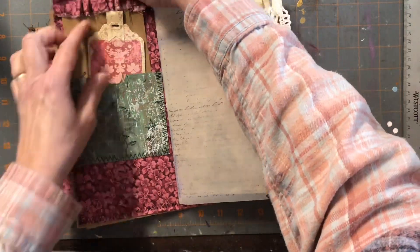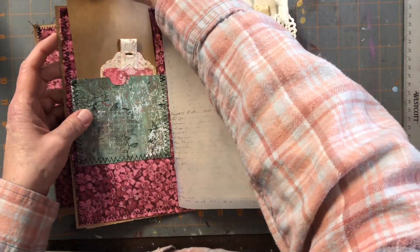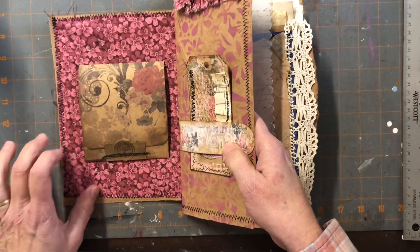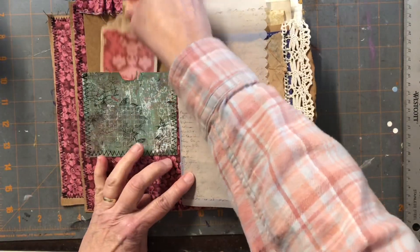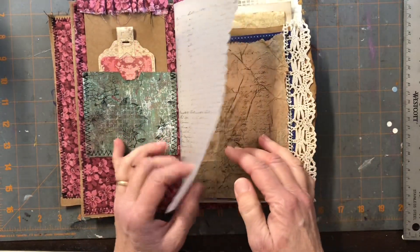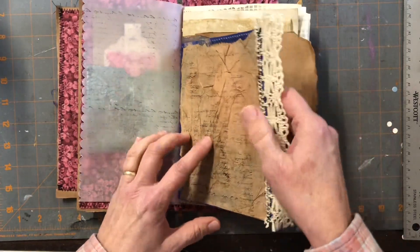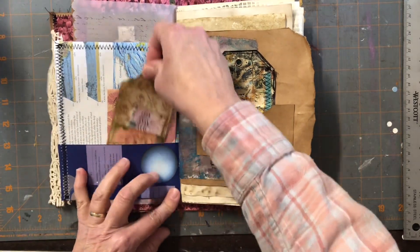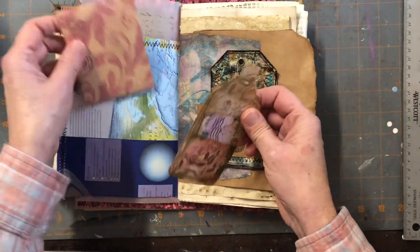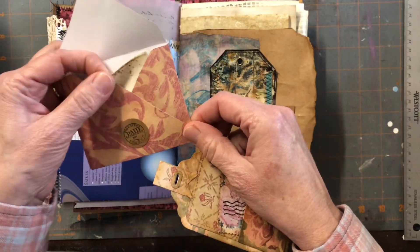Up here is a journaling card with a ruffle on both sides — it can fit in here and it kind of adds to the look. It matches the interior fabric on the cover that was sewn on there. There is a tag, some tracing paper that I stenciled on, some tissue and lace on this map page, and then a pocket over here with another tag and a little envelope with some coffee dyed paper inside.